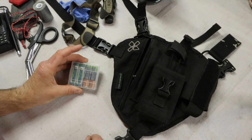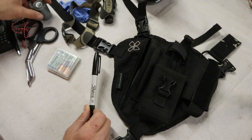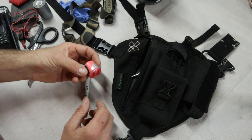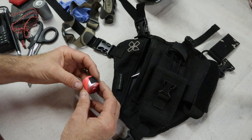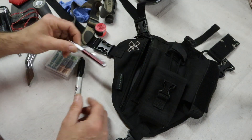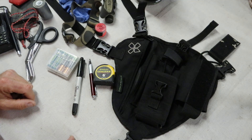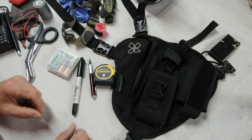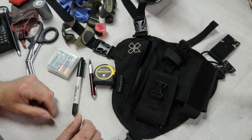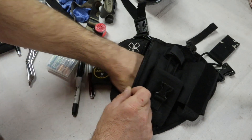Extra batteries for the headlamp as well as the handheld flashlight. A Sharpie to write on duct tape or trail marking tape — trail marking tape is a really useful tool in search and rescue to mark clues or ingress and egress routes for other rescuers coming to help. Also a spare pen, more nitrile gloves — you can't really have enough of those — and a tape measure. The tape measure is useful as a tracking tool to measure the length and width of tracks as well as step interval or stride length, to help identify the person you're tracking and match up tracks later.